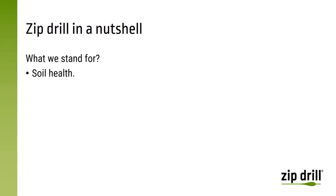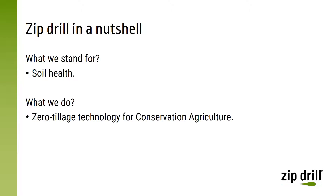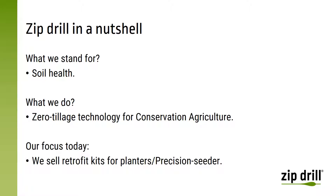So what do we want at Zipdrill? We want SoilHealth. How do we do it? We do it through the development of zero-tillage technology for conservation agriculture. And our focus today is on the planting or on the use of precision seeders in conservation agriculture.